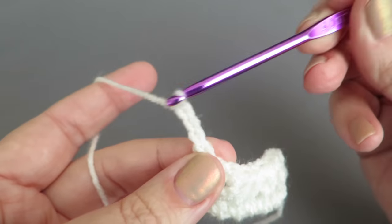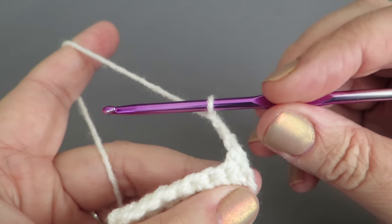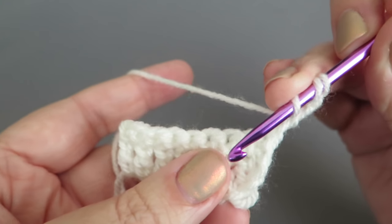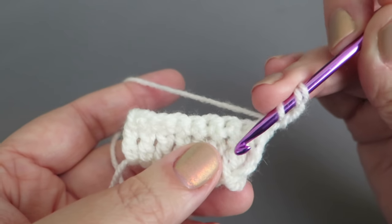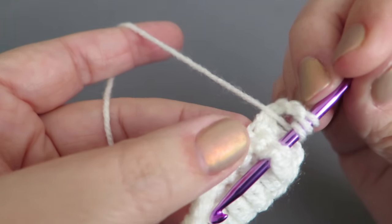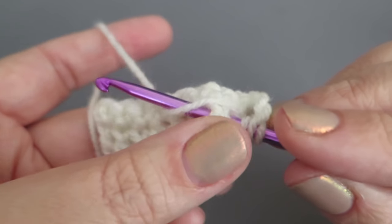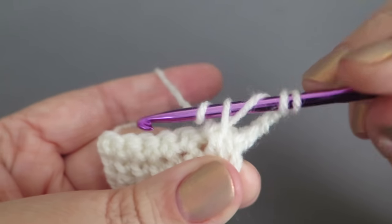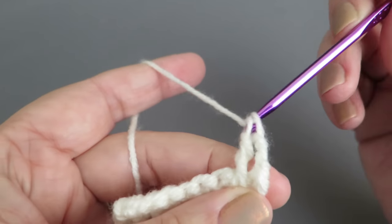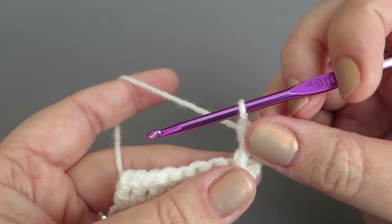Chain three — one, two, three — turn the work and now do a front post double treble. To do a double treble you wrap the hook twice and do it as a front post stitch around the next treble from the first row — skipping the double crochet here — working around that first-row treble. Pull the loop through the first two loops, then into the next stitch do a normal treble above the double crochet.